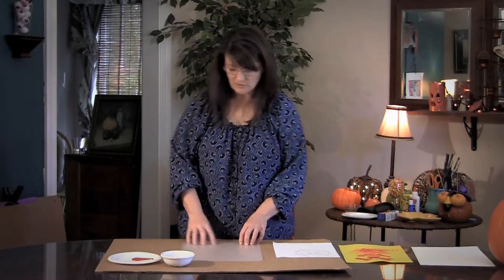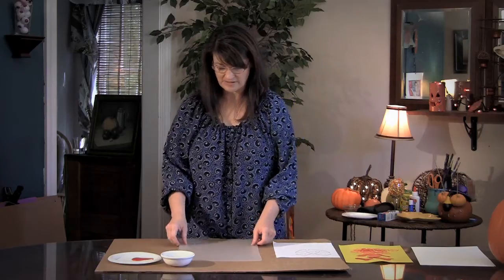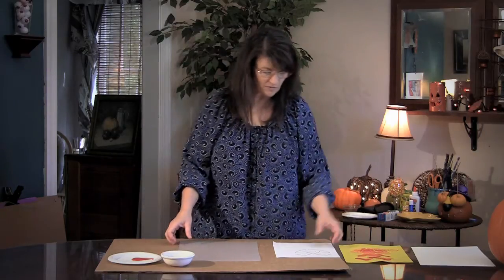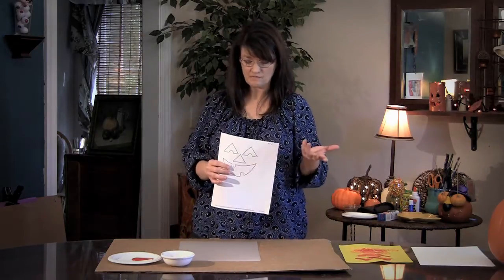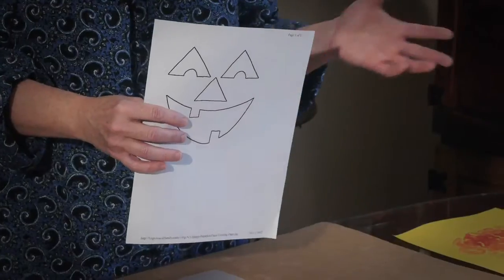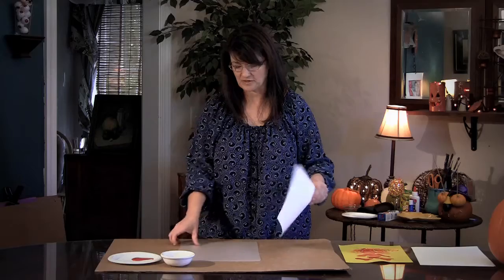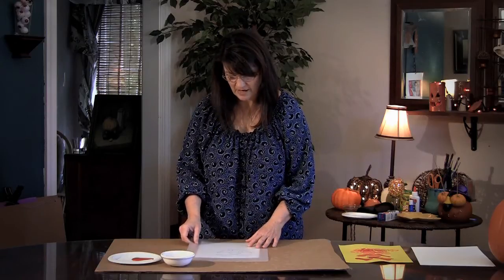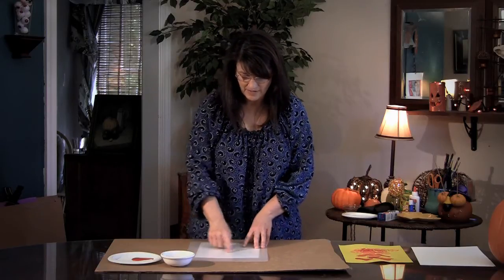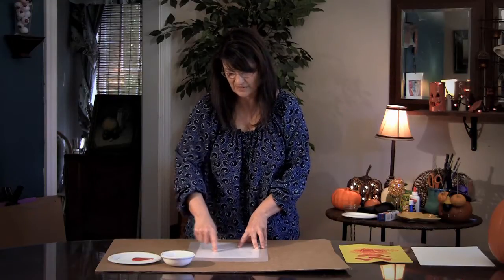What they're going to be doing is actually mixing right on the piece of plastic. If you want to help them out, you can also print out a paper with a design on it, slide it under the plexiglass or piece of plastic mat, and they can use that as a guide to fill in.